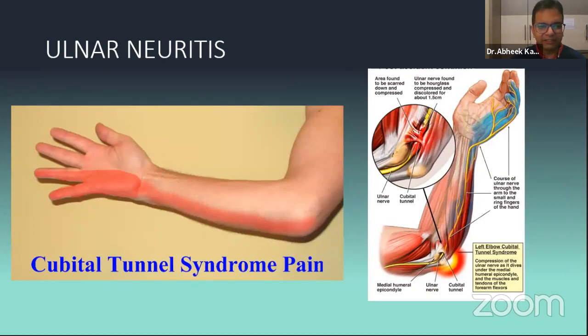Ulnar neuritis is frequently misdiagnosed — I've seen it misdiagnosed as carpal tunnel syndrome. If you take a proper history, many will have some overuse activity at the elbow. The classic pattern of paresthesia is along the ulnar line. You'll have all signs of ulnar neuropathy, and diagnosis is confirmed with a Tinel's sign positive at the cubital tunnel and NCV. When prescribing NCV, please mention to the technician to check not just carpal tunnel but also the cubital tunnel syndrome.